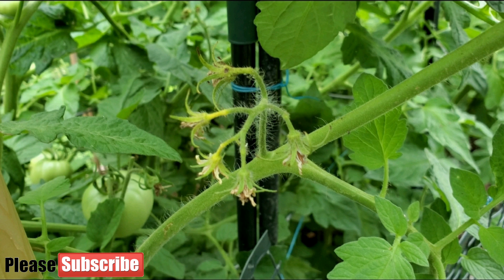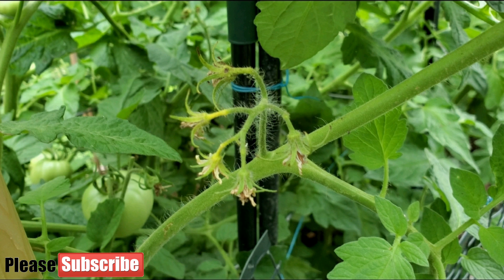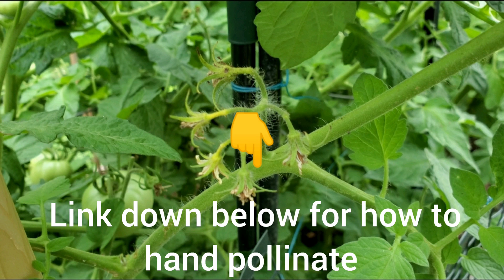Now let's talk about how to fix it. For a pollination issue, you could become your own bee and start pollinating tomatoes by hand. I'll leave a link down below in the description for how to hand pollinate tomatoes using an electric toothbrush or just your fingers — I have made a video on it.